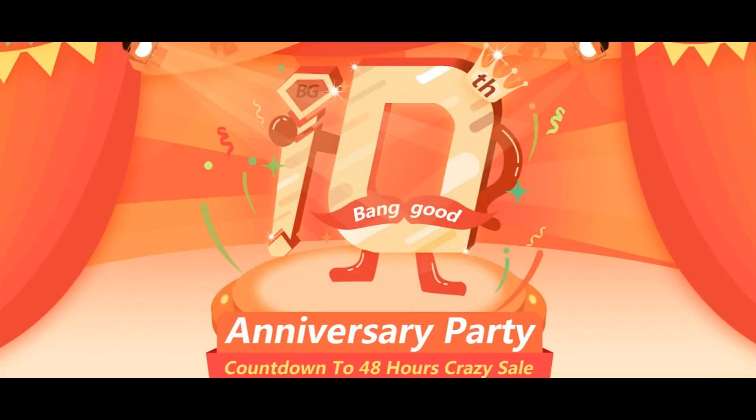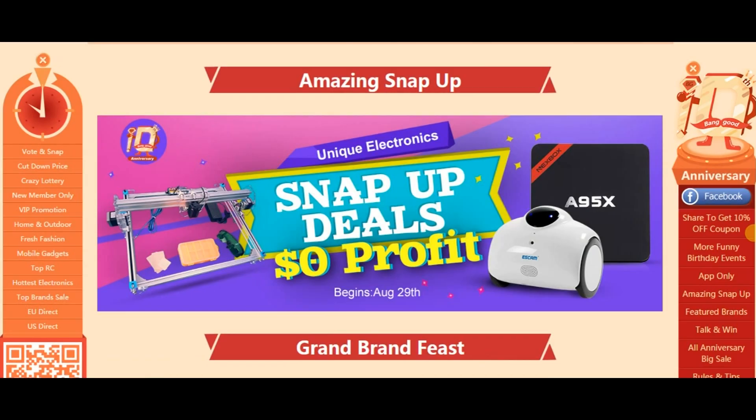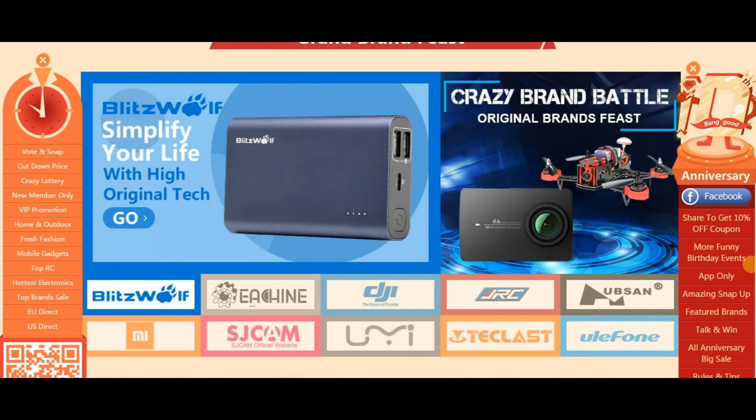By the way, Banggood is celebrating their 10th anniversary and they have many discounts on all products. Links are below in the description.